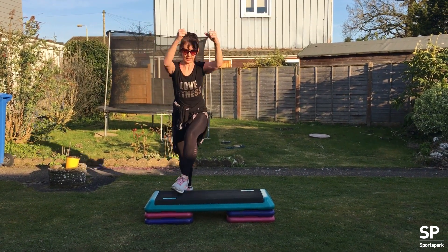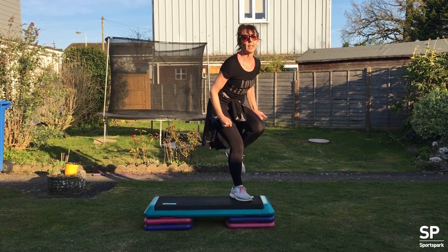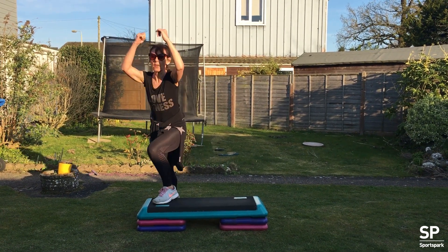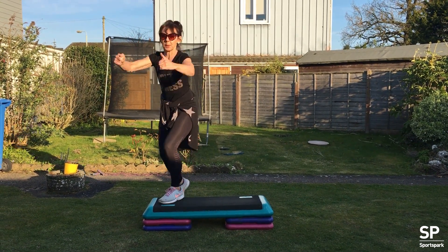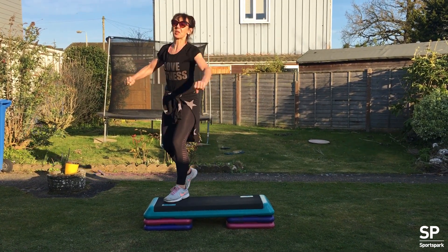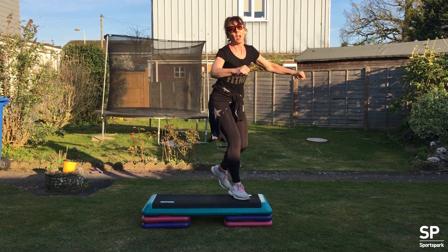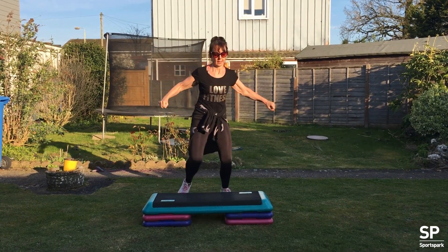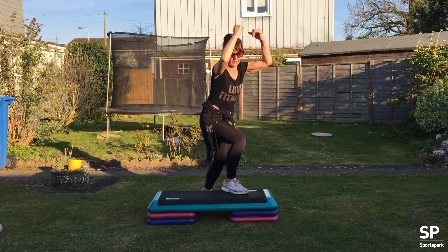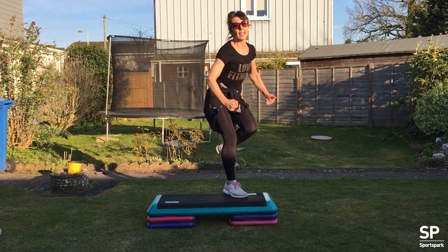Let's go for seven. Seven again. Leg curl. Good. Step tall. Four more here. And we're going to just break it down a little bit more. Seven knees. Three. Leg curl.